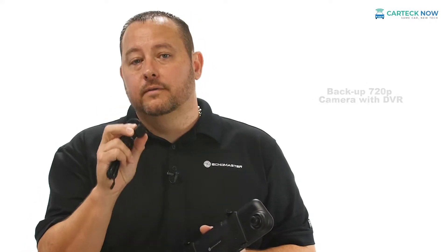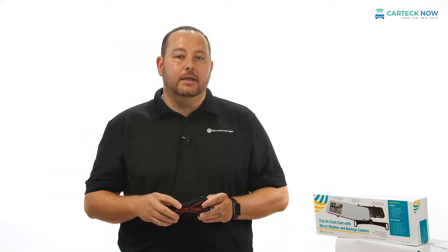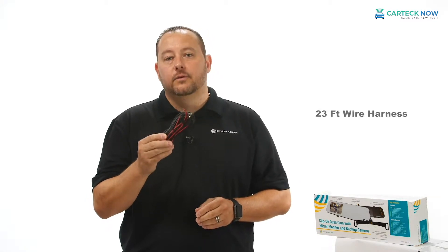It also incorporates a 720p camera mounted on the rear of your vehicle to record while you're reversing. To install your rear view camera on your two channel DVR package, Echomaster includes this 23 foot wire harness for the rear camera.